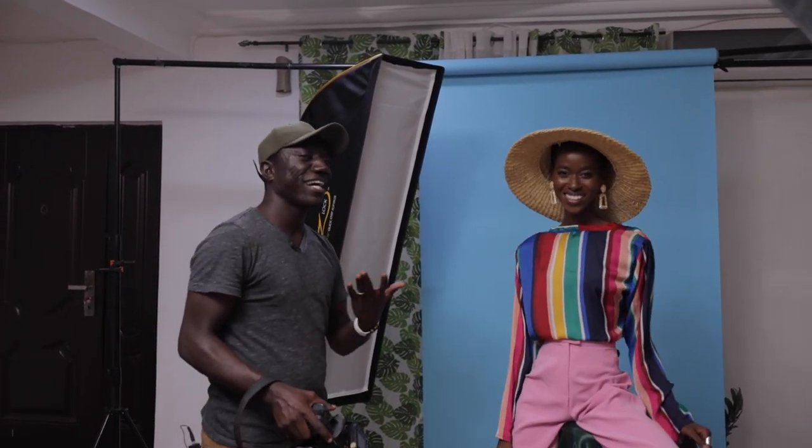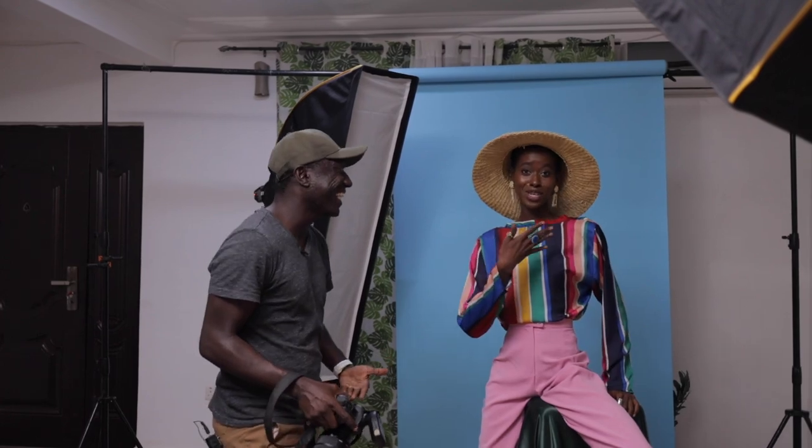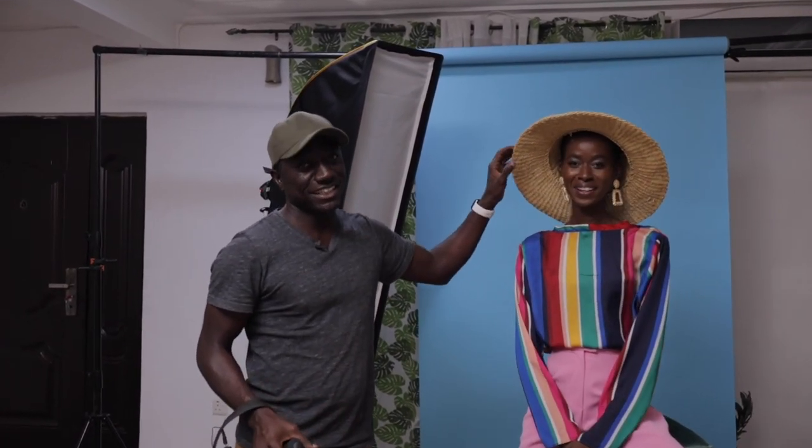Hey guys, welcome back to my YouTube channel. My name is Joseph. Today I'm here in the studio with Aisha. You can see the colors going on — styling by Yosh, truly a combined effort.